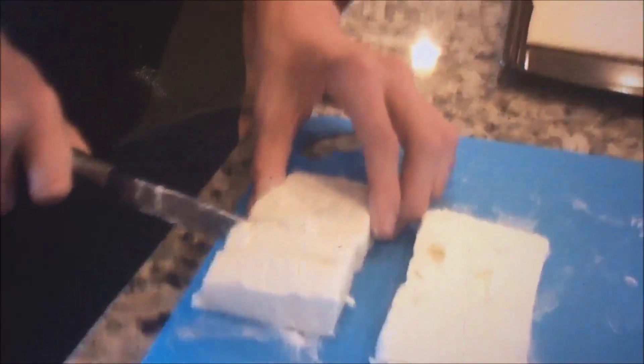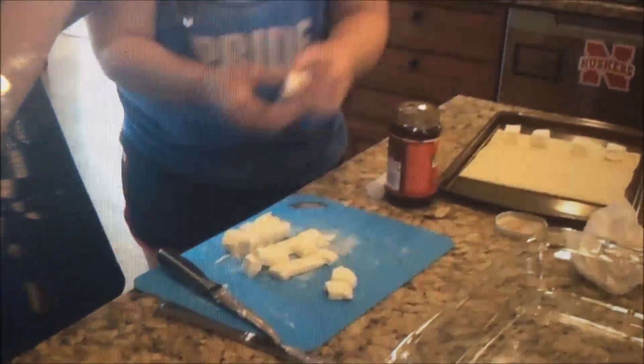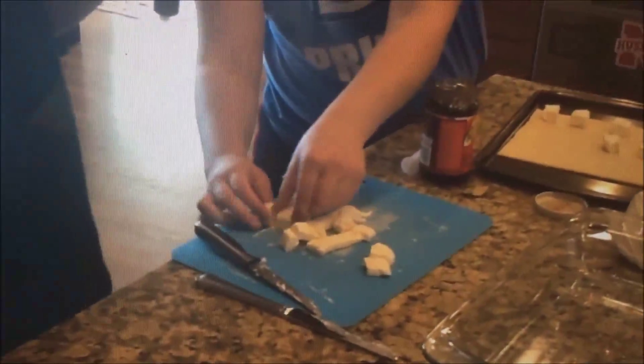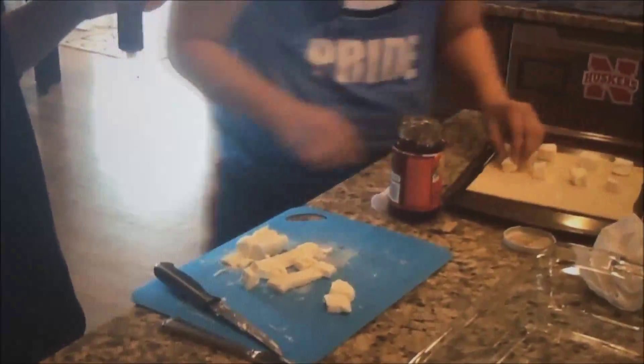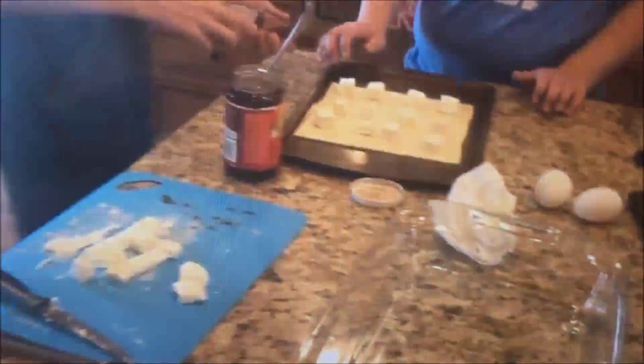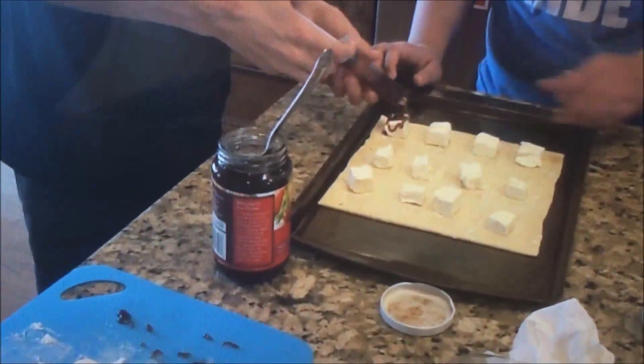My cutting skills are amazing, I know. Once you've done that, you are going to put them onto a puff pastry sheet about one inch apart from each other — just space them out a little bit — in three rows of four, or four columns of three. Then you're going to put your jelly into a little tube like we did.